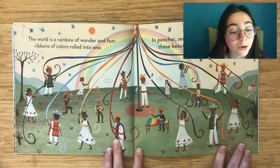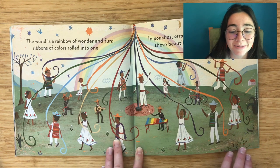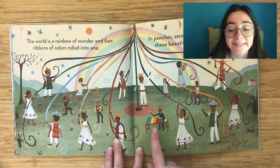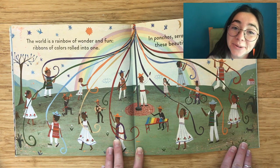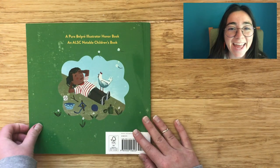The world is a rainbow of wonder and fun. Ribbons of color rolled into one. And ponchos, sarapes, and xylophones too. These beautiful colors are waiting for you. The end.